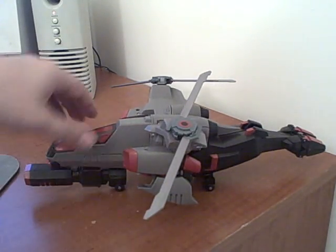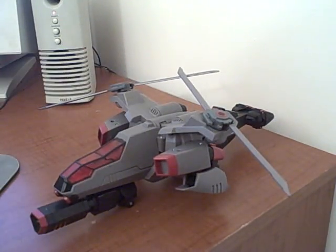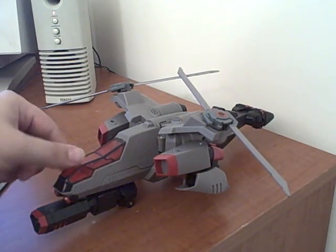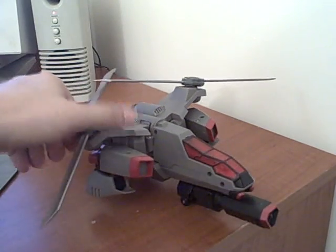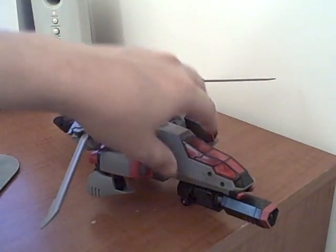Here is the video review for Transformers Animated Leader Megatron. Here he is in vehicle mode. It's really cool — it's a nice helicopter. Kind of a chopper arm, with cannons right here.